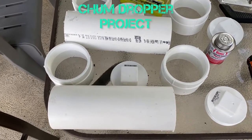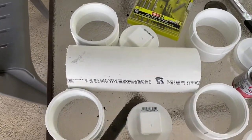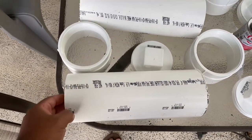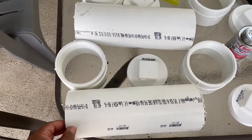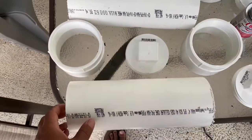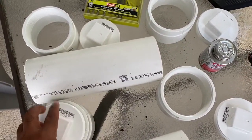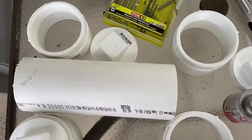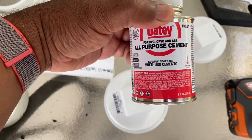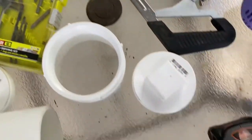These are the parts I bought for my chum dropper experiment. I got a 24-inch piece of 4-inch PVC pipe, which I cut into two pieces. I have this coupler so I can screw it in. I also got some all-purpose cement, drill bits, and a drill.